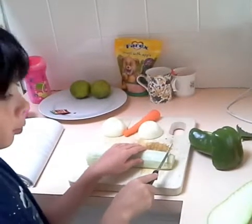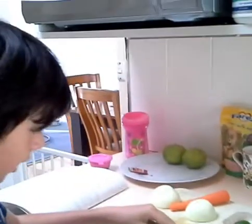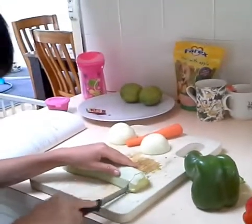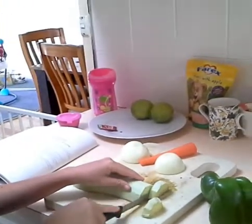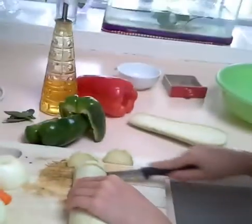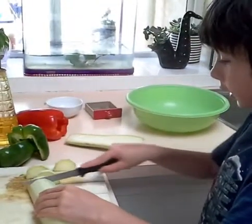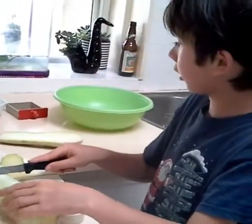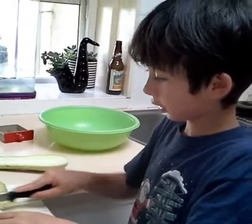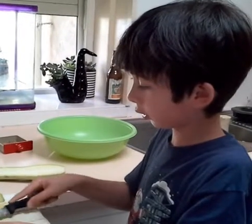My dad has helped me prep all the vegetables and now I'm going to cut them. I want to cut the zucchini a bit thick but into nice eatable sizes. When I'm done, my dad's going to heat up the grill, and I'm going to put all the cut vegetables into this green bowl and add black pepper, some salt, and all the basil and olive oil that I showed you.